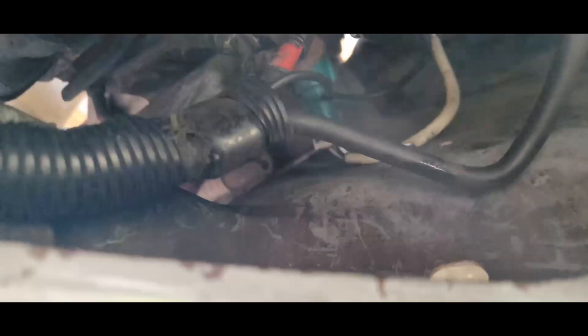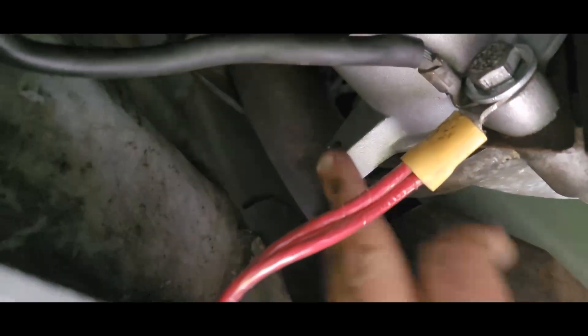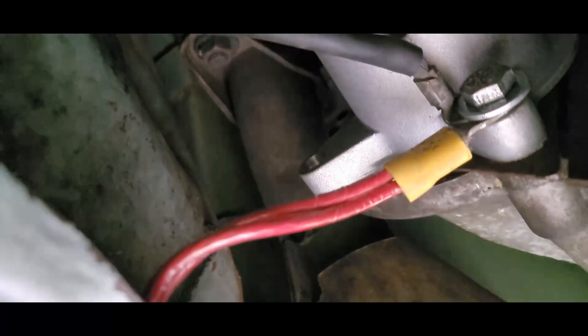Alright, we got it installed. Bottom bolt, top bolt, battery wires connected on the back side, and then you've got your starter solenoid wire. As long as it's got the extra pigtail here - that's the thing with a lot of these parts.